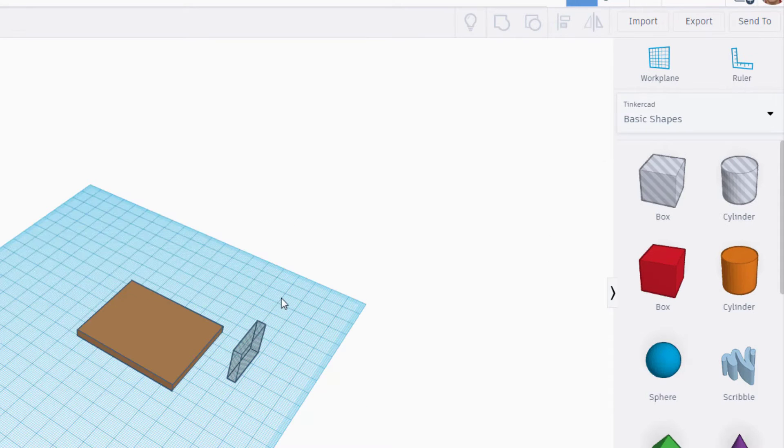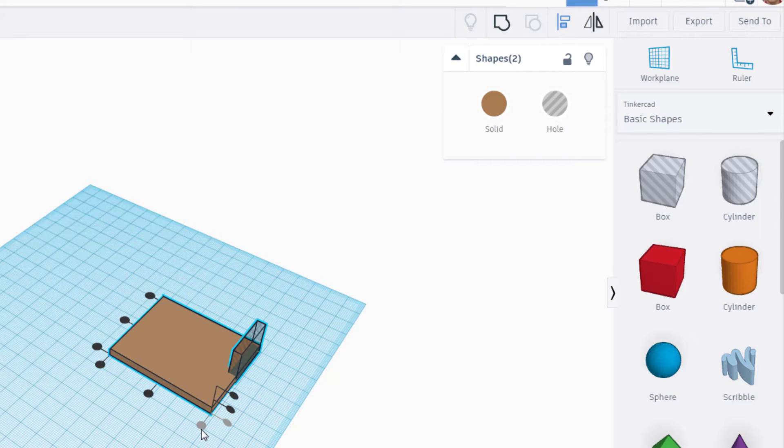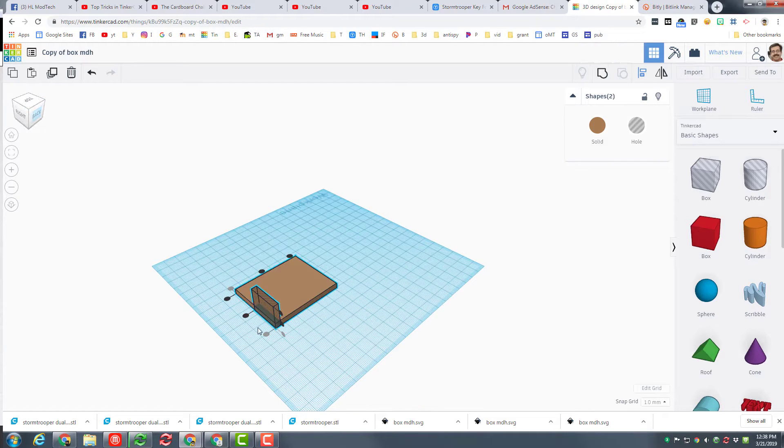With our two parts designed, I simply want you to select both of them. Choose 'Align.' We want to align it on the right edge, and we also want it aligned on that back edge. When we spin around and look at it from the right corner, you'll see that it is lined up perfectly.